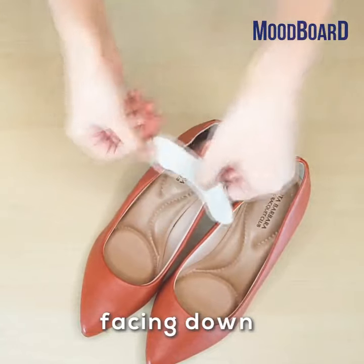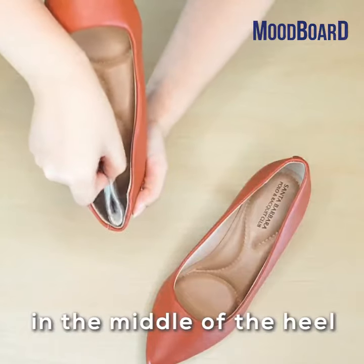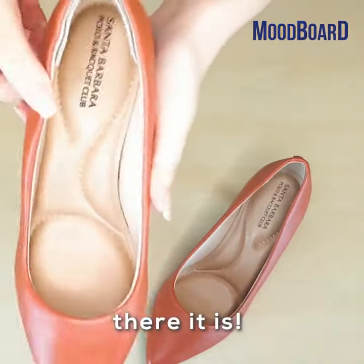Fold it in half and place it in the middle of the heel. Don't forget to seal it — and there it is!